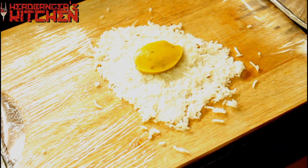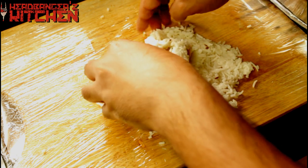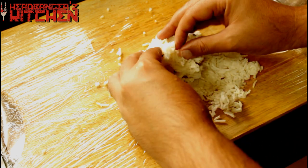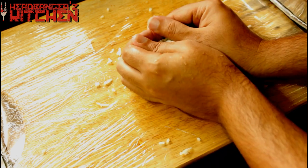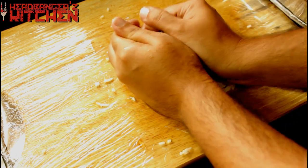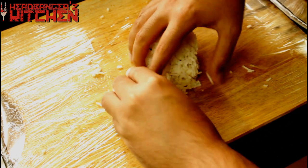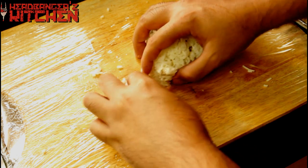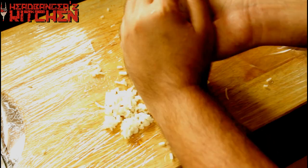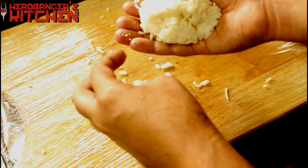The dal becomes almost like a jelly-like substance from just being in the fridge. Next we fold this up — basically you want to make an egg-like shape. You can take off some of the excess rice, but you want it to bind together nicely. Like that. And now we're going to put that in the fridge for 15 minutes to set.